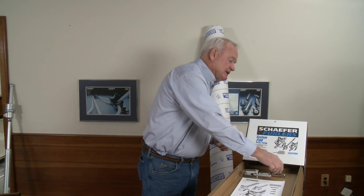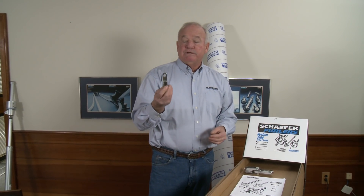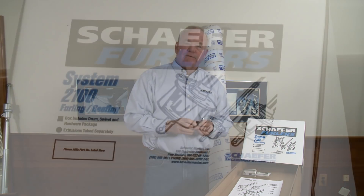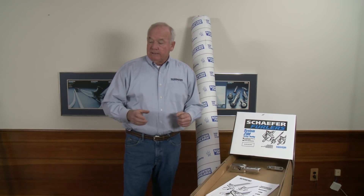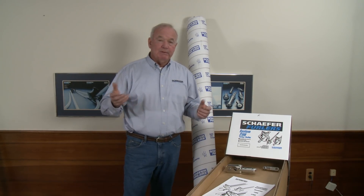If you're using the existing headstay, we make sure you get a new stay lock fitting, which allows you to shorten the headstay to compensate for the toggle introduced at the bottom. As we lay it out on the dock you'll see all these pieces, and I think you'll see this is a very easy installation — I think you'll be able to do it.